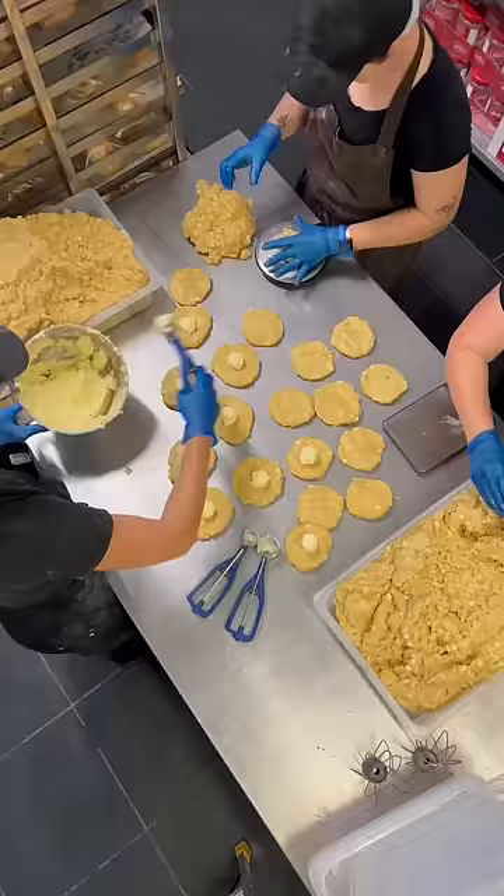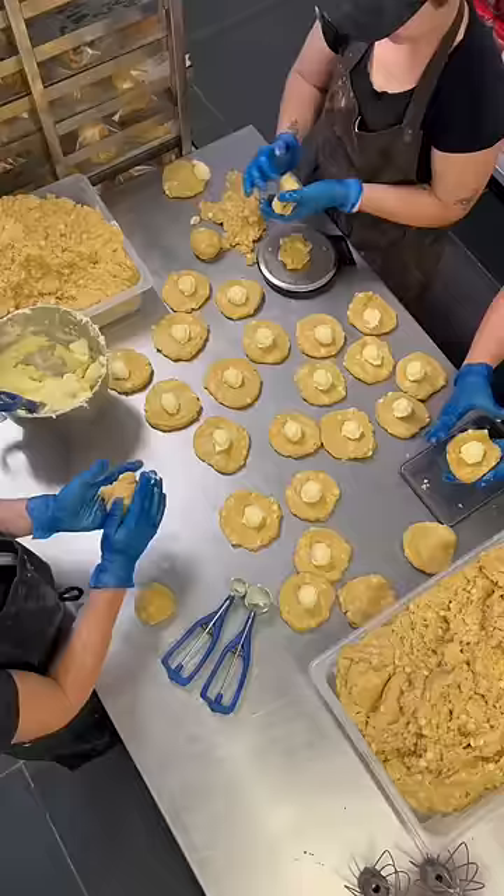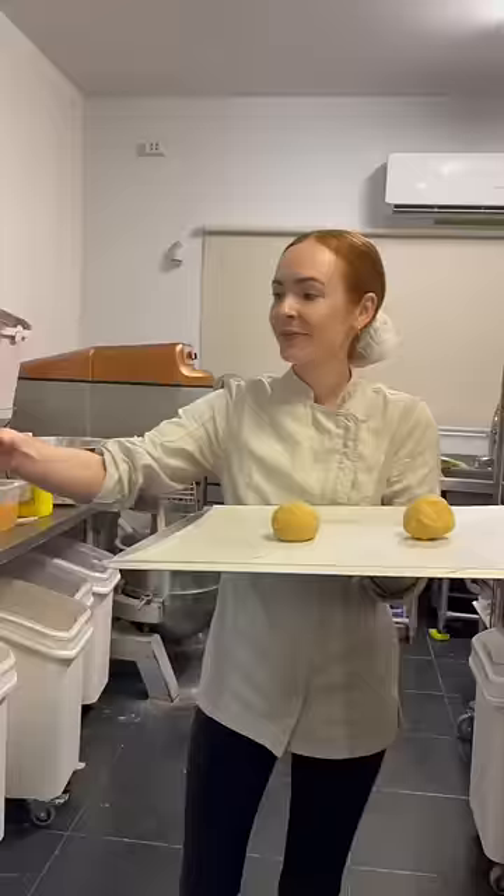We decided to use our 20 gram scoop for the cream cheese and then wrap it with 130 grams of cookie dough. Then it was time for the fun part, which is of course to bake them and test them and make sure that they're just as delicious as they look.